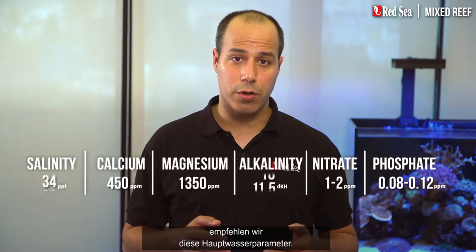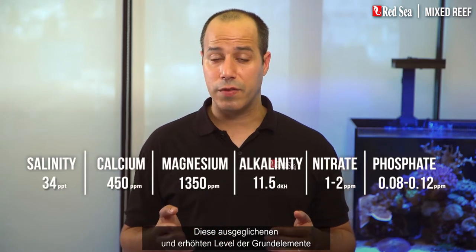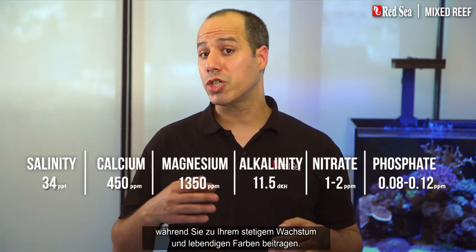Due to the diversity in a mixed reef tank we recommend these water parameters. These balanced and elevated levels of the foundation elements will promote the health and vitality of the corals while contributing to their steady growth and vibrant colors.